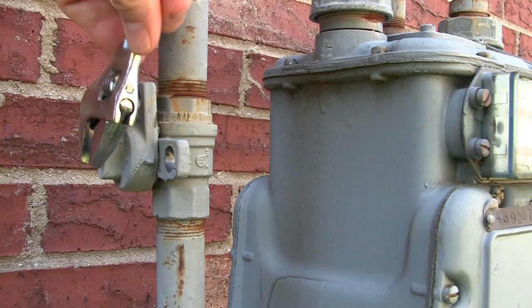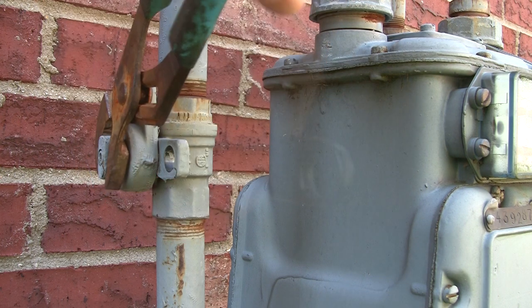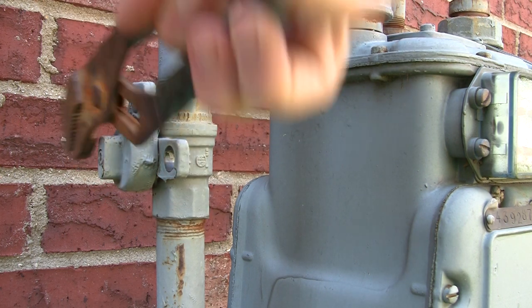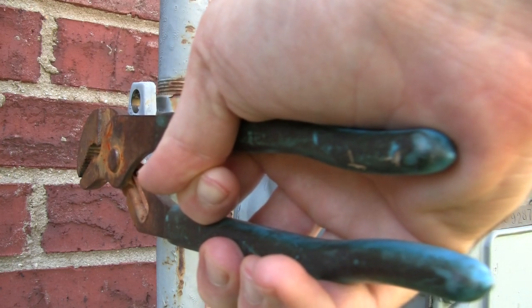The valve can be turned off by rotating it 90 degrees with a wrench or a large pair of pliers. Some homeowners keep a wrench or pliers near the main shutoff for easy access in emergencies.